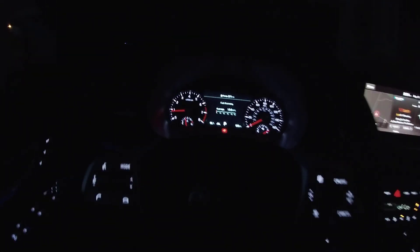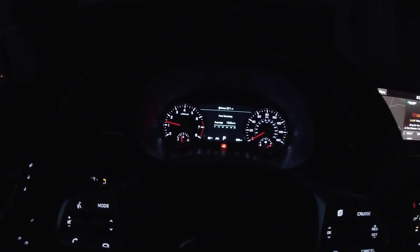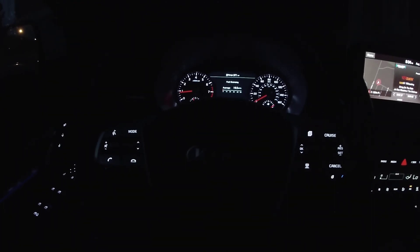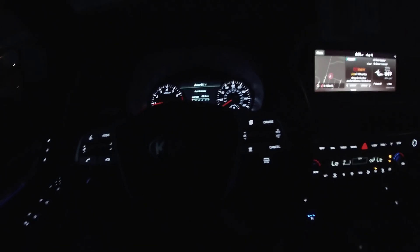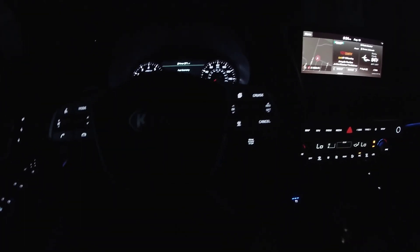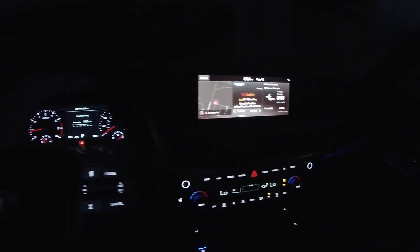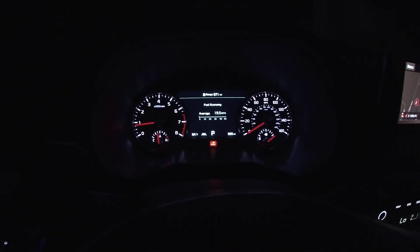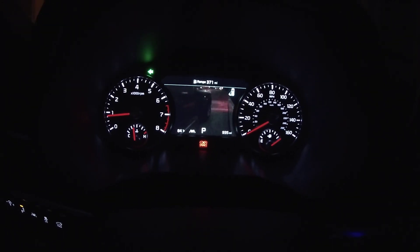Everything's on here and you can navigate the cockpit easily. This particular trim doesn't have the heads-up display, which would sit above the gauge cluster — that would be something else to see at night. Also worth noting: because of video, LED lights can look like they're fluttering sometimes due to the camera's frame rate catching the LED blink. To the normal eye you can't see it, but cameras can catch it — so if anything in here looks like it's fluttering, it's actually not doing that in person.